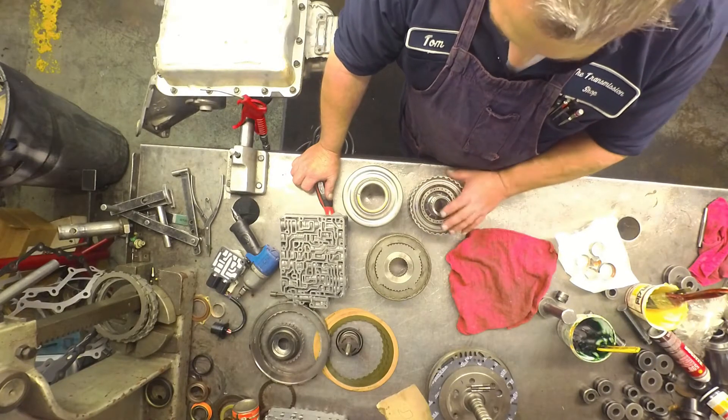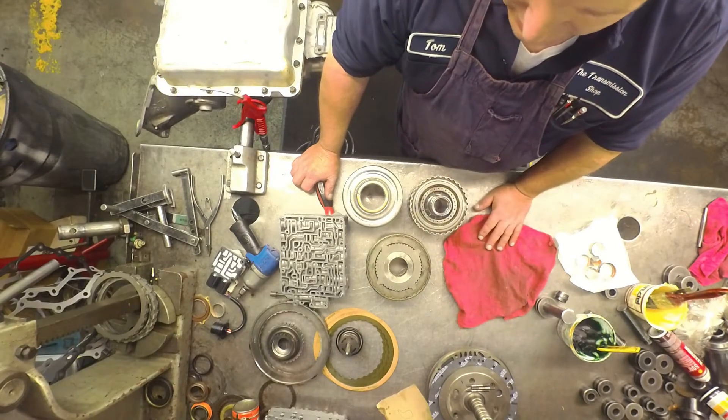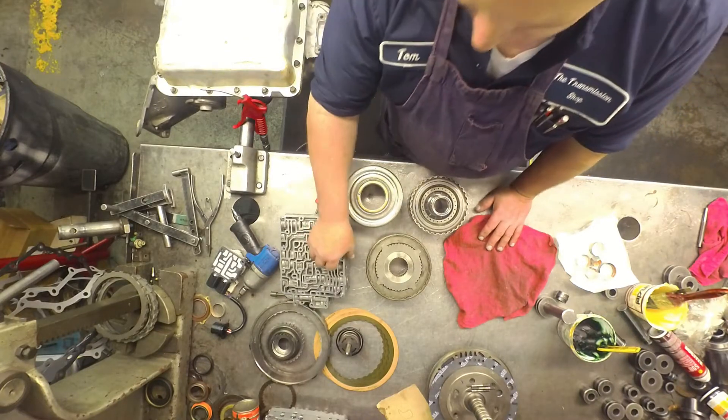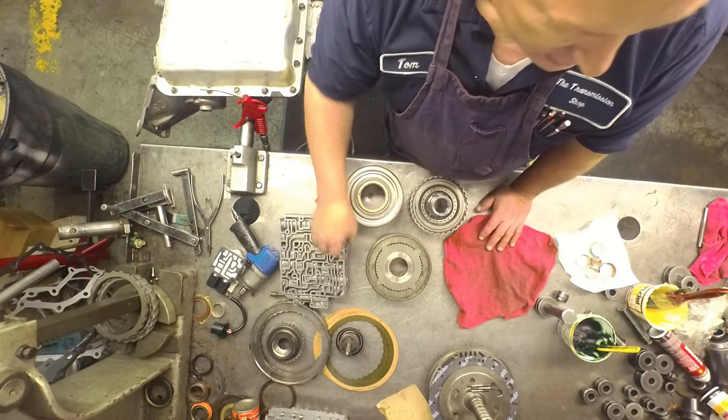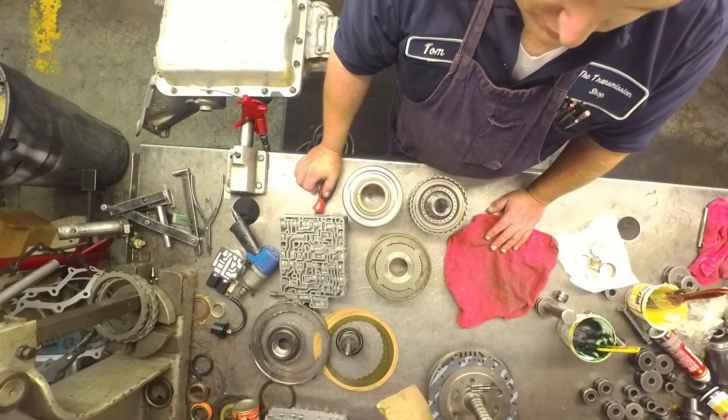Make sure it's all lined up. Another thing you want to do is make sure your battery connections are super great on these vehicles. And you're also going to want to run an extra ground strap from the battery down to the transmission.